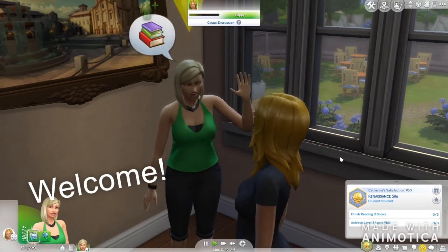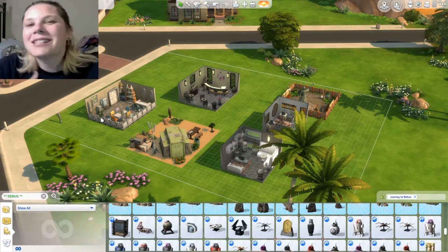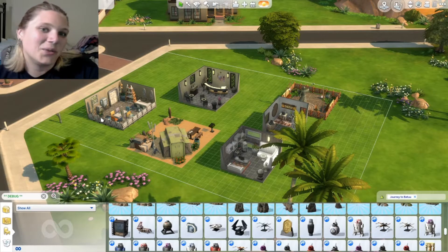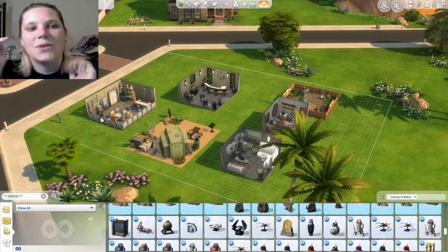The Samba! Hi, everybody! Welcome back to my channel. It's Katherine, and we have our second unboxing video for Journey to Batuu. I am so excited to go through this with you guys. You have no idea.